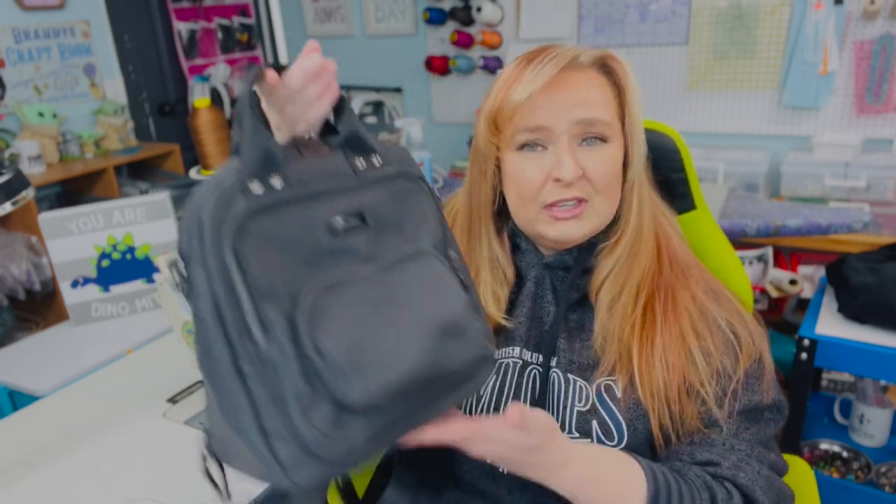Hello everybody, welcome back to my channel and another 'Meet the Bags' video. Today I'm happy to introduce you to the convertible Anika mini backpack. This bag has so many pockets — let me show you some of the amazing features of this bag.